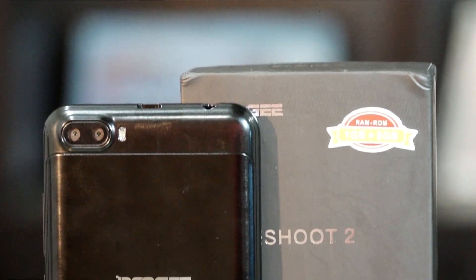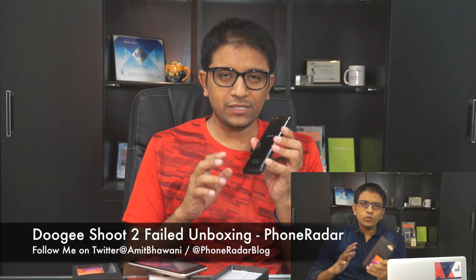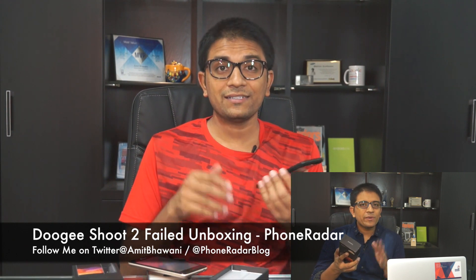Hi there, Amit here for Phone Radar. This is not a regular unboxing — it's more like a failed unboxing. This is the Doogee Shoot 2 smartphone, technically the most affordable cheapest smartphone with a dual rear camera. I had already done an unboxing of this phone in black color, but it was actually a fail — once I was done with the unboxing and tried to set up the phone, it got stuck in reboot mode.